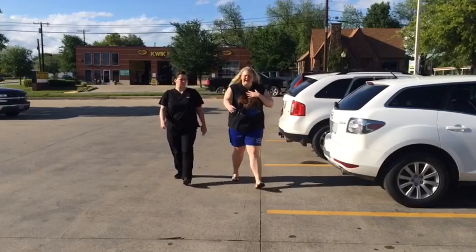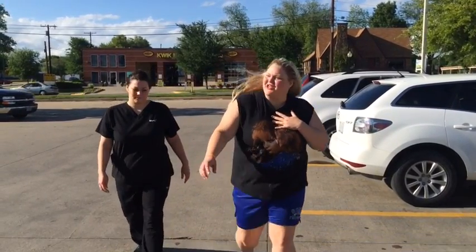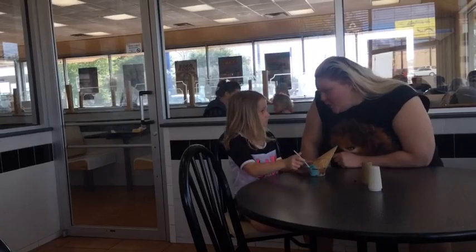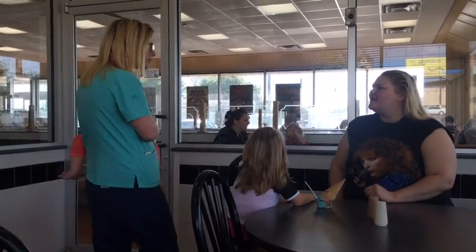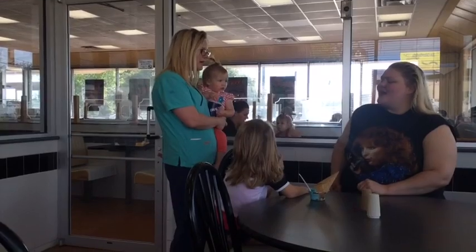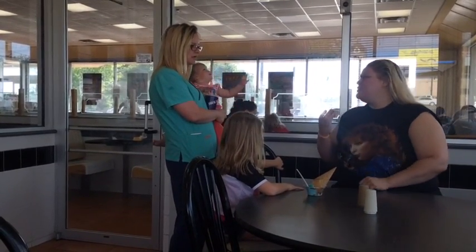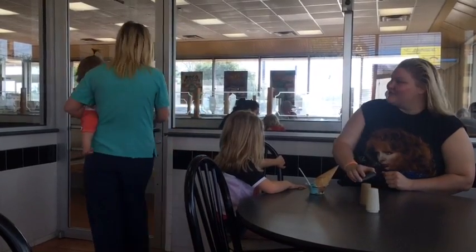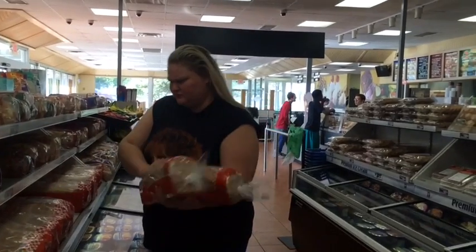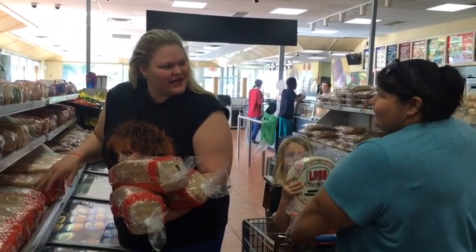Hey, I like your lipstick! Thank you. How was school? It was good, we played at recess. Oh my gosh, that lipstick is so pretty! Thank you! Where did you get it from? It's actually Reba lipstick — she's got her own line of lipsticks. It's great for moms on the go. I'm going to get me one for sure. Have a good day! I like your lipstick. Thank you, thank you!